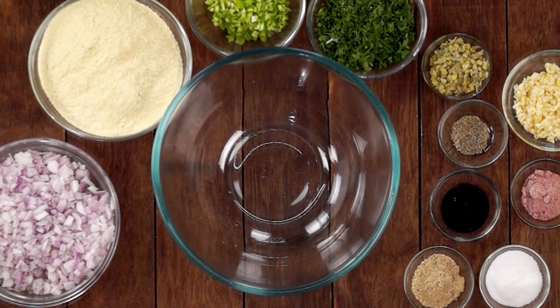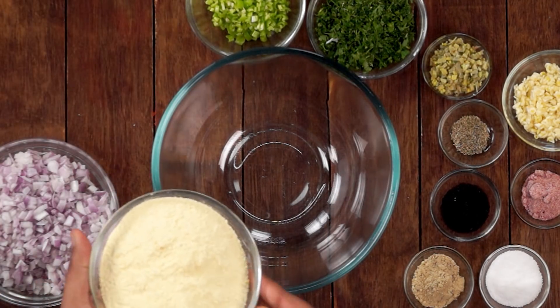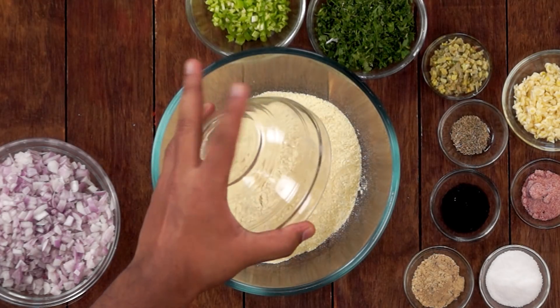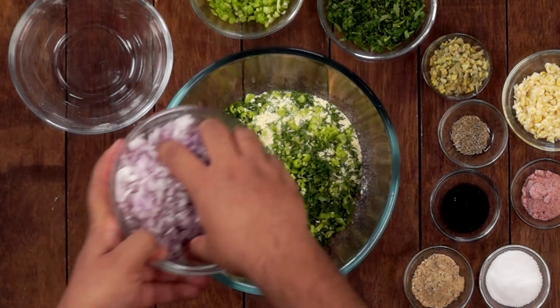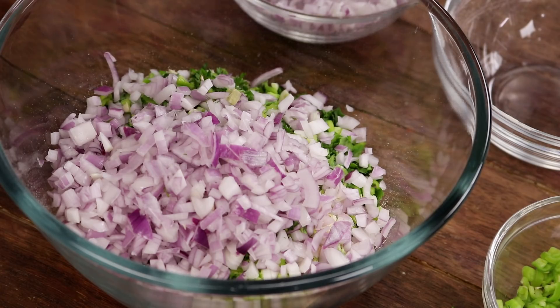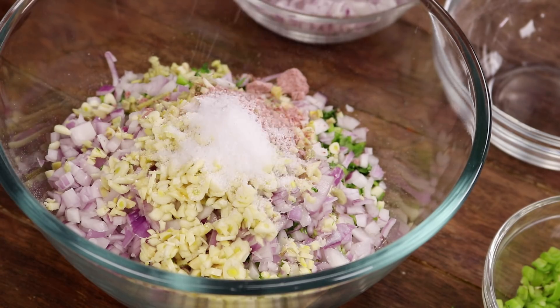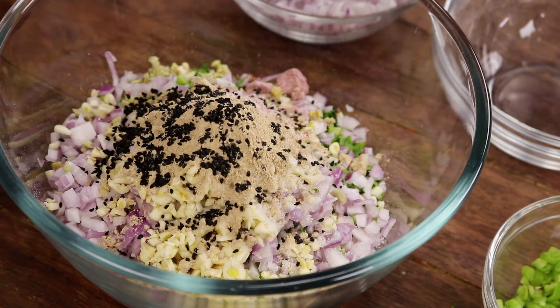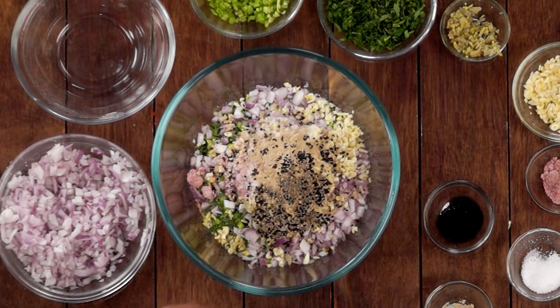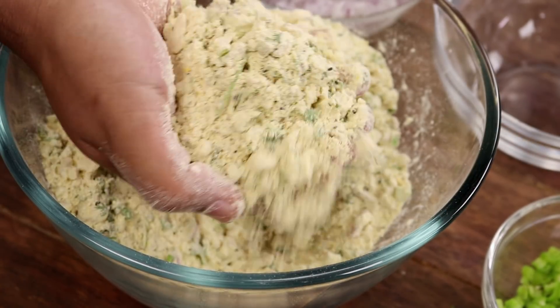Now we will make the filling for our litti. In a mixing bowl we will add 2 cups of sattu — you can also use roasted besan if you don't have sattu. Now we will add 2-3 tablespoons of coriander leaves, 2 tablespoons of green chili, about half a cup of finely chopped onions, 1 tablespoon of ginger, 2 tablespoons of garlic, 1 teaspoon of black salt, about 1 and a half teaspoons of normal salt, 1 teaspoon of amchur, about 1 teaspoon of onion seeds or kalonji, and about half a teaspoon of ajwain. These are basically the same ingredients as the chokha. Now we will mix all of these together, then we will add the mustard oil.